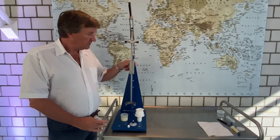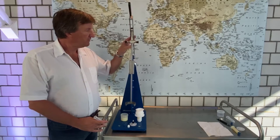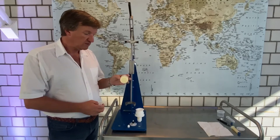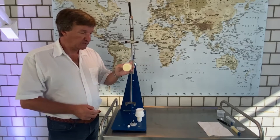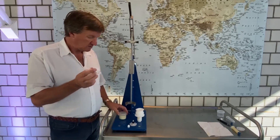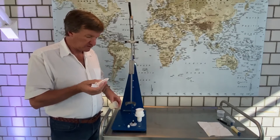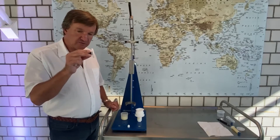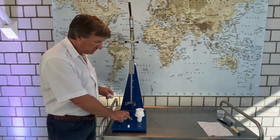Now to some of our accessories. This is a tool to transfer material from our cups, in which it was mixed earlier, into a cartridge or syringe. We have here some devices — we call it the speed disk — and they fit exactly into our cups.